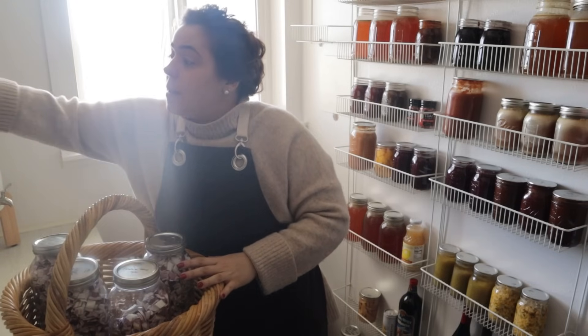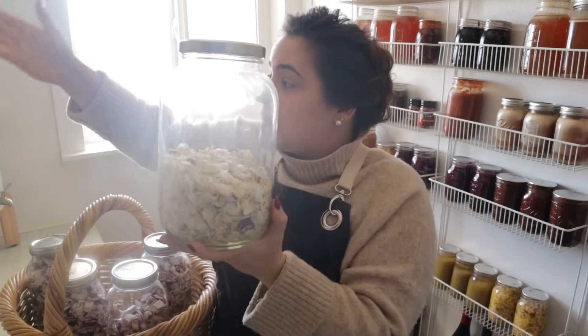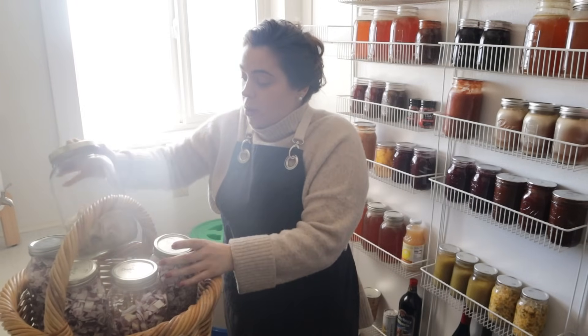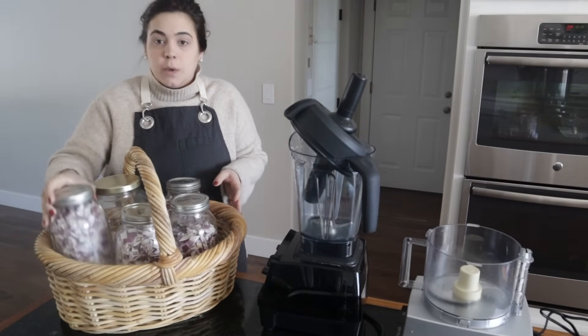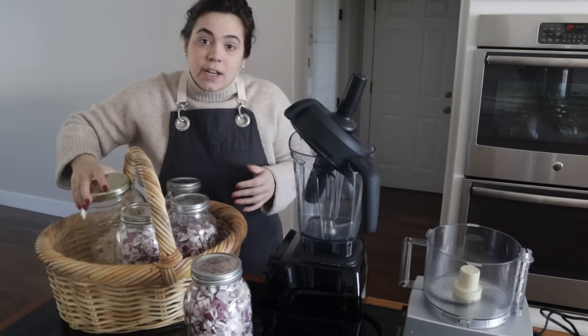I also have some onions here that I grew the year before last and dehydrated, but I haven't been using them because since we moved here I've been keeping them in the pantry, not next to my stove. These are dehydrated onions — not freeze dried — so I'm going to turn these into onion powder as well so that we can have onion powder by our stove, and it'll be cool to compare the difference between freeze-dried and dehydrated onion powder.